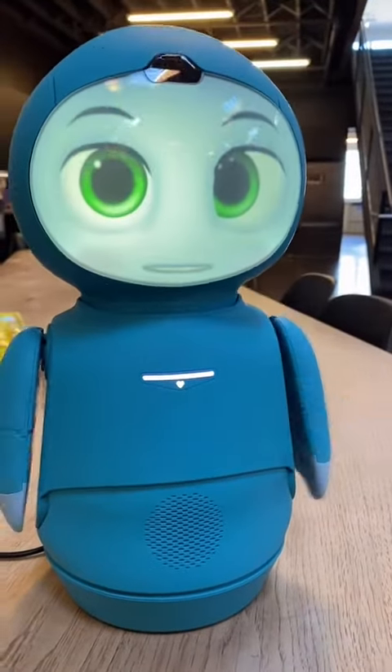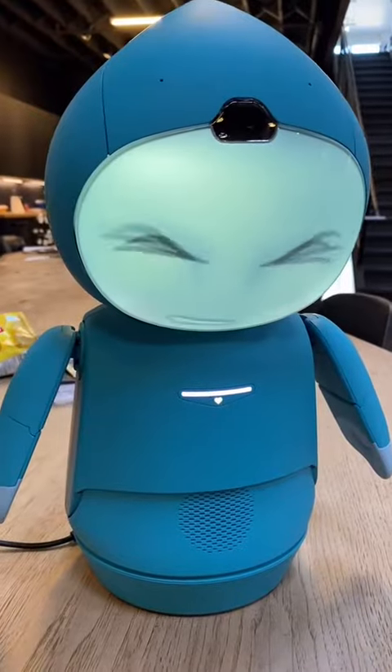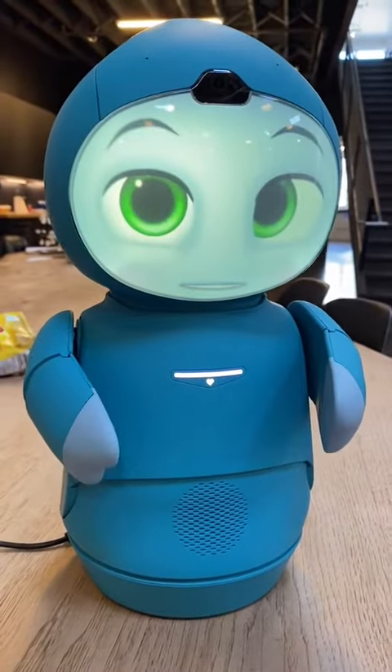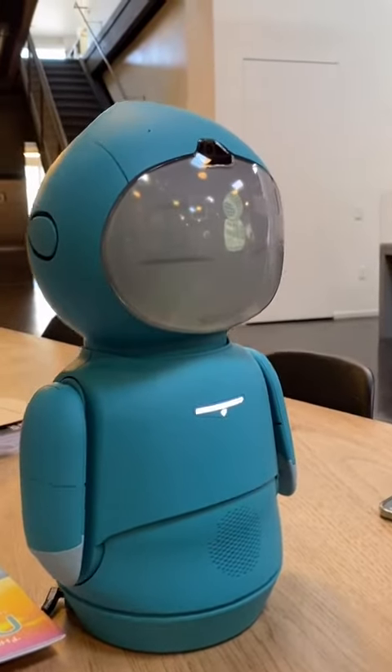Hi! I'm still a little tired. Hi! It's nice to see your face. Okay, now for a quick motor test. Let's begin!